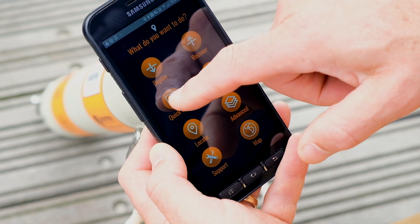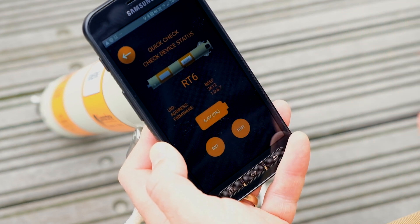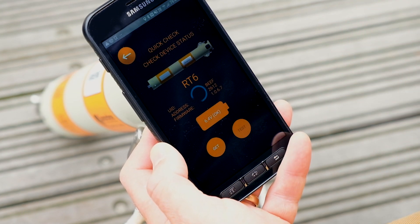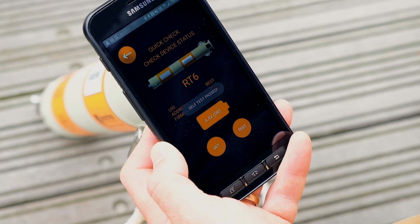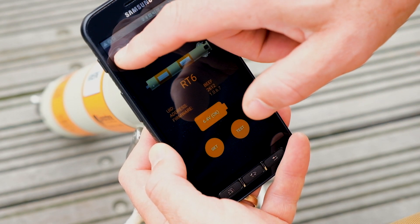The final test is to check that the RT6-1000 is working correctly. Tap Quick Check again, then tap Get and then tap Test. You'll get a notification if the test has been successful, and this means your RT6-1000 is in full working order.